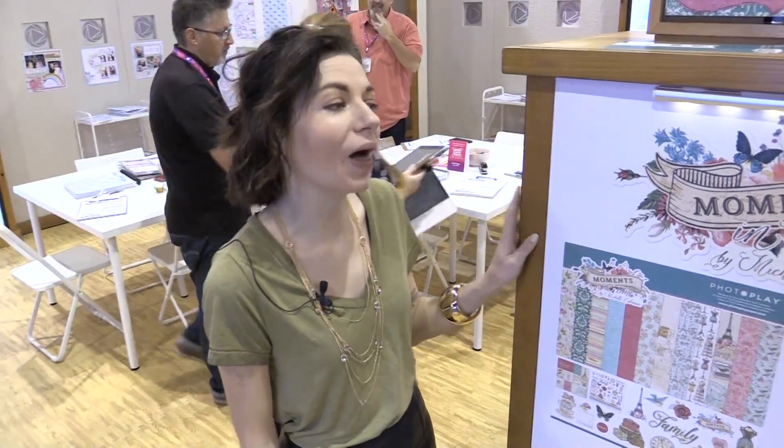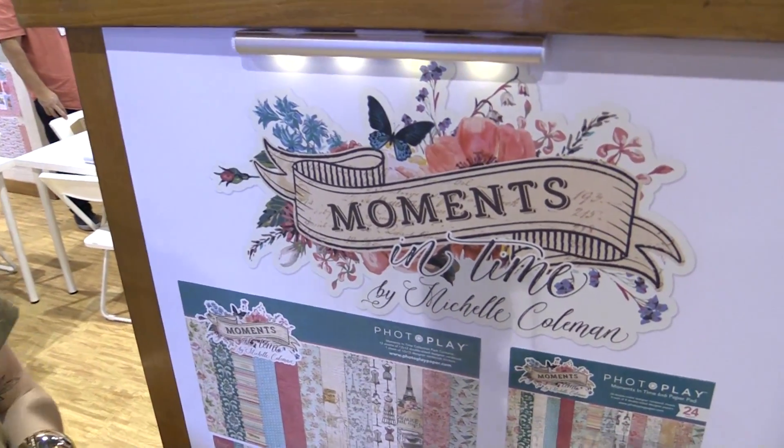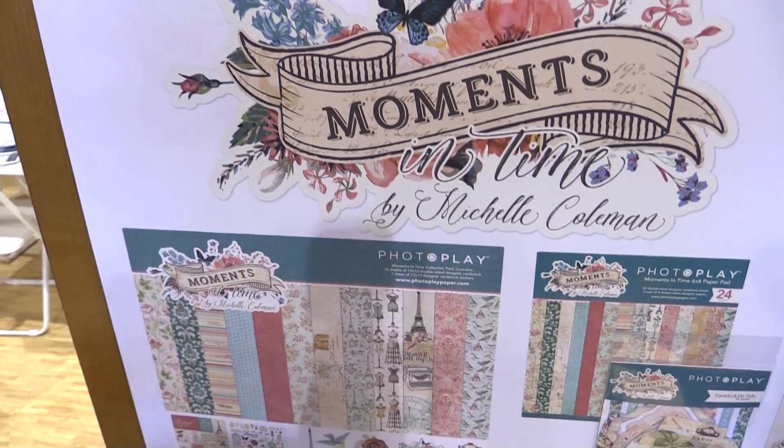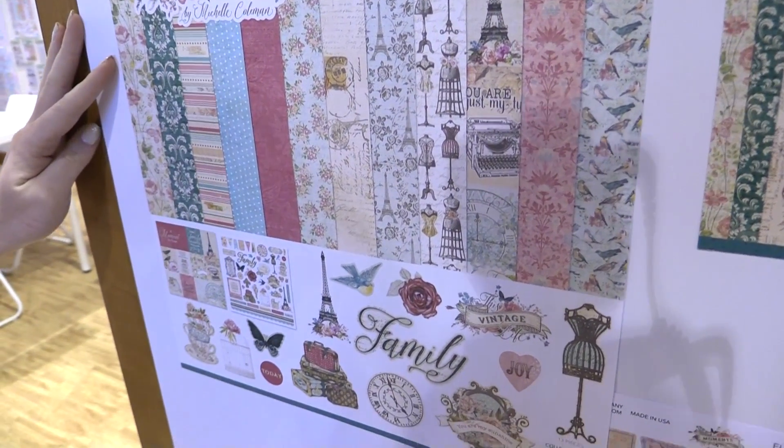This is Scrapbook.com and we're in the PhotoPlay Paper booth looking at a beautiful new line called Moments in Time. This line is kind of vintage inspired but also has some elements that look like tattoo-inspired designs — kind of edgy and trendy and fun, vintage inspired. It's designed by Michelle Coleman.